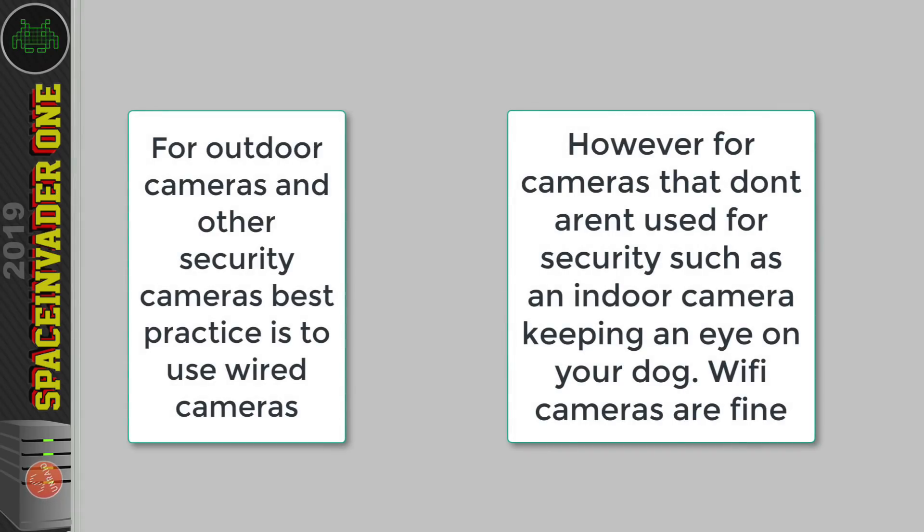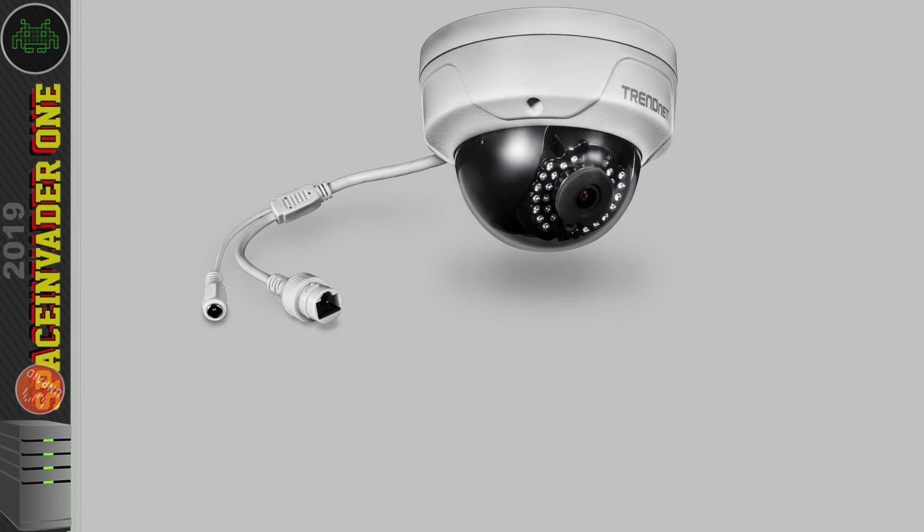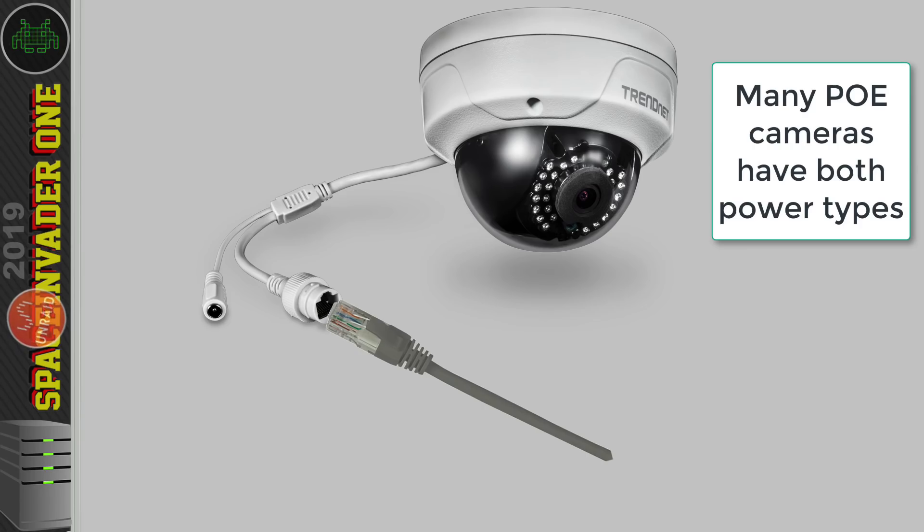When setting up our CCTV system, we want to use wired cameras. They're much more reliable and not susceptible to that type of attack. With wired cameras, we have two different types: a standard type which needs its own independent power supply, or a PoE camera which draws its power across the Cat5 or Cat6 cable directly to the camera. The PoE type is much better because you only need one wire going to the camera.